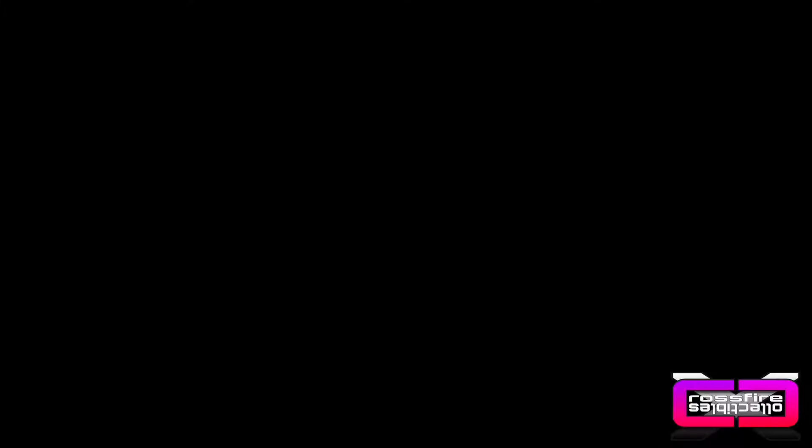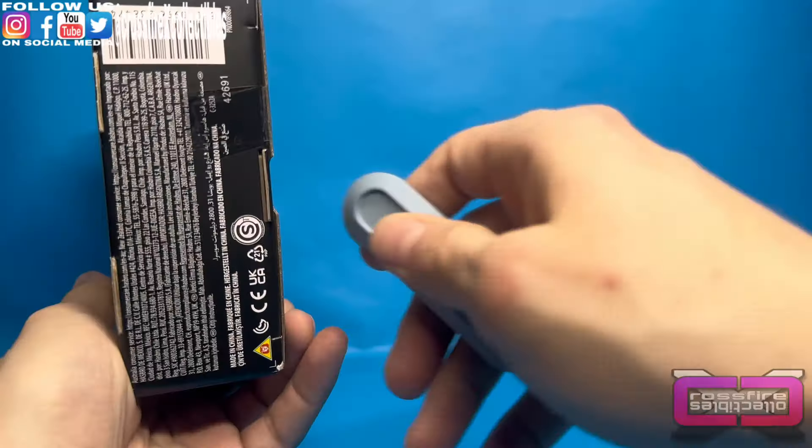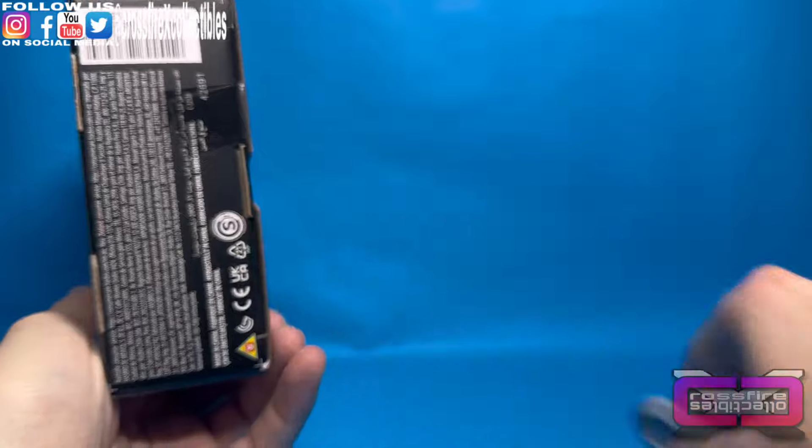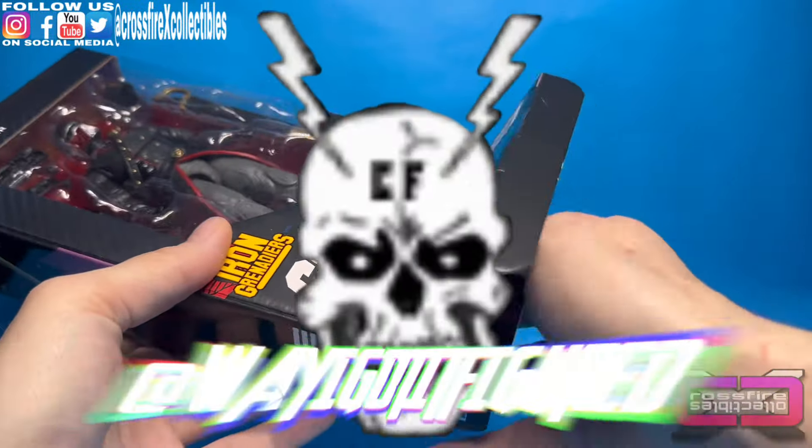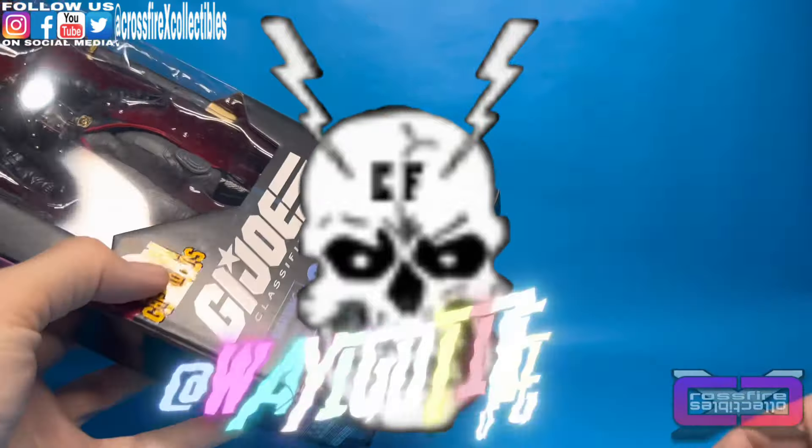But first, please subscribe to the channel. Alright, so I will have a total of four of these. And I'm gonna go ahead and pass two off to Mel over at Wired Out Figured. He asked me if he could grab a couple from me, so I said sure.